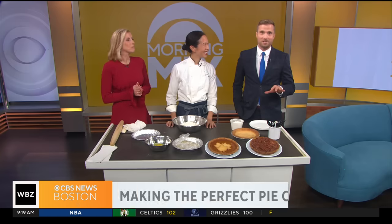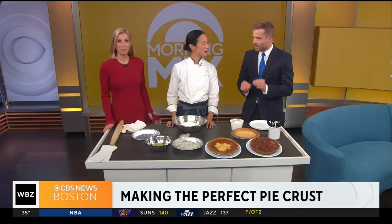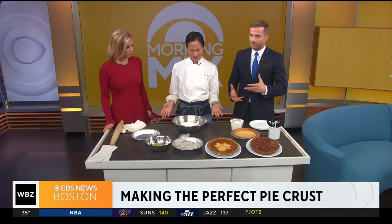We are back with Joanne Chang from the wildly popular and very delicious bakery, Flour. We have a very special treat here, which is that Joanne, one of the masters, is showing us how to make the perfect pie crust. So, Joanne, walk us through the steps of this.